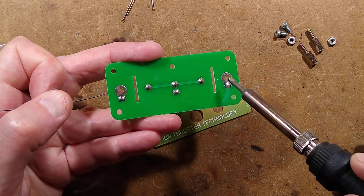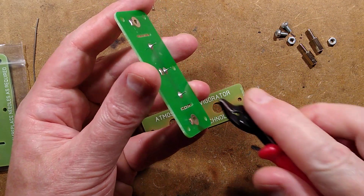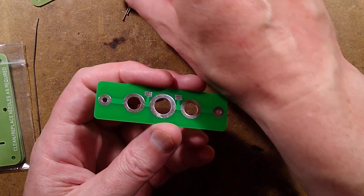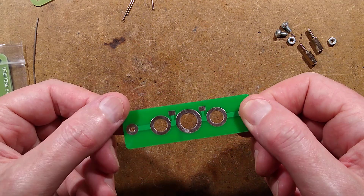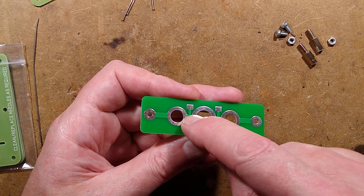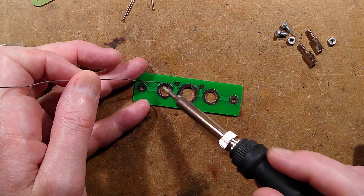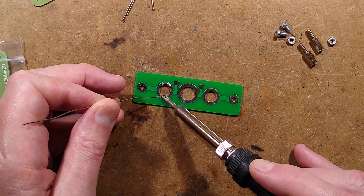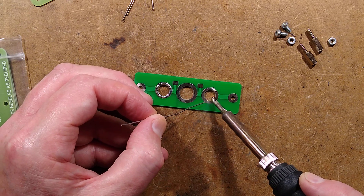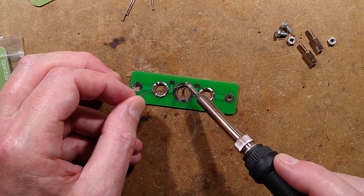I want to keep both rectangular pads tinned for options, but keep the main round pads clear. Now I'm going to crop the original pins off the back since they're not needed. The needles are going to be connected to negative high voltage, and this will be connected to the high voltage ground — effectively positive. That means the ions are going to be attracted towards this, creating a lot of ozone activity in this area. I expect corrosion, so I'm going to flow some solder onto these pads to beef them up.